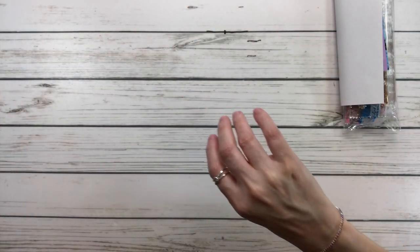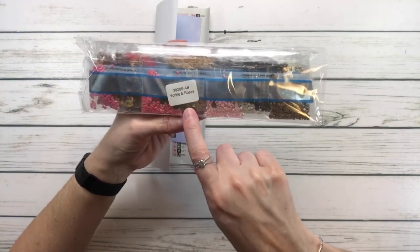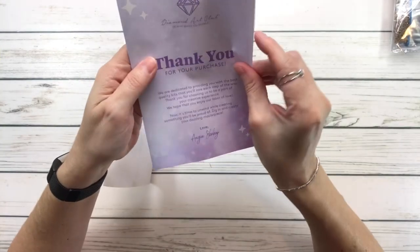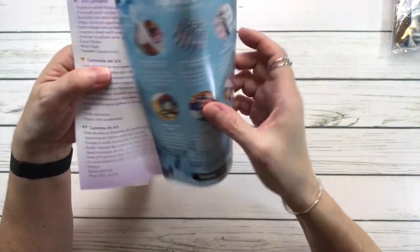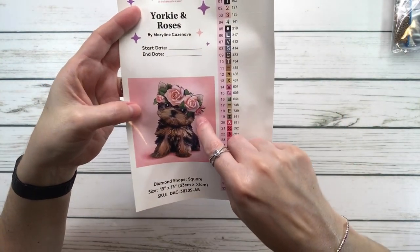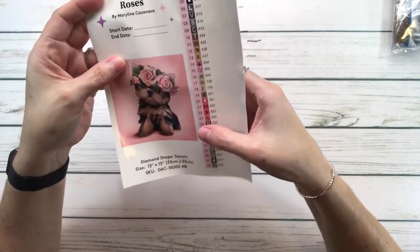The drills all have a sticker indicating they belong to the painting 'Yorkie and Roses.' The kit includes a thank-you card with tips and tricks, a big sticker for your logbook where you record start and end dates, and pre-cut stickers to put on your containers.